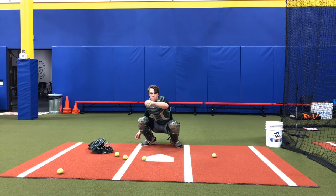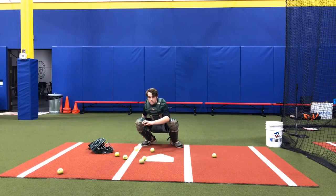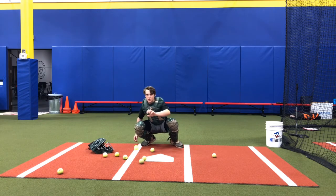Okay, go top of the zone. Inside, down low. Good. Outside. All right, good job, AJ.